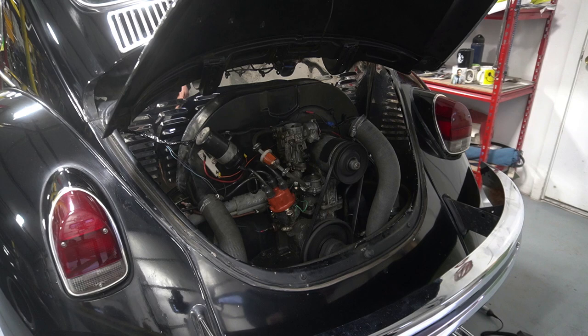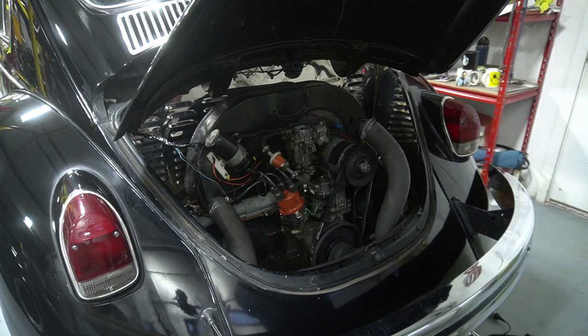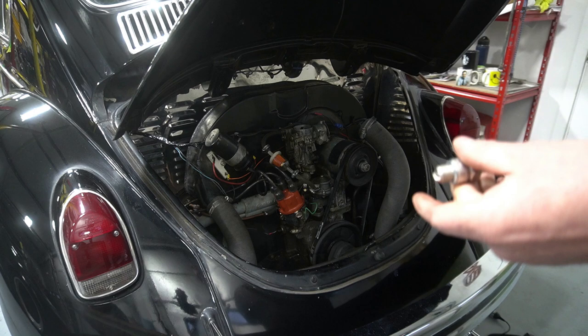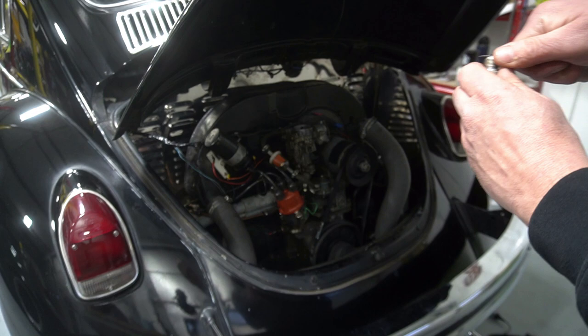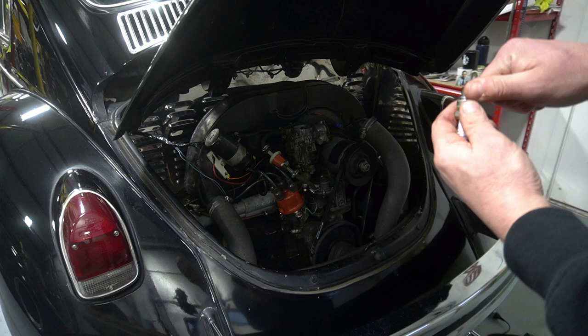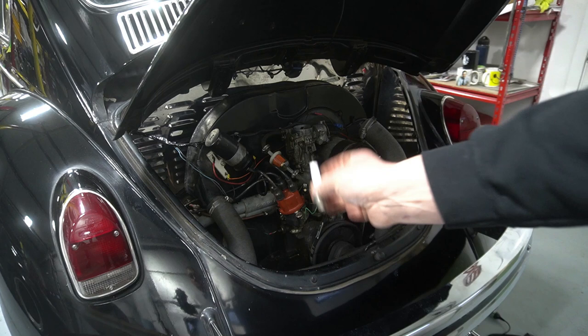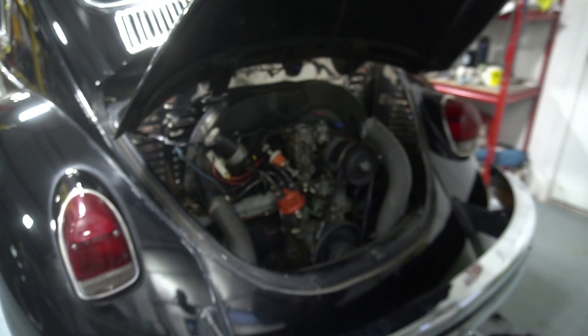One thing I like to do is check the gap on these plugs. Now for Beetles and early buses the gap range - I always do 26 thousandths. They usually come a little tight, so you go in and out a couple times to make sure it's perfect. If you drop them, recheck them. If the box looks a little crushed, definitely check the gap. Most of the time these plugs don't take the little nub - you have to take that off since it's threaded. Don't forget to remove it or you'll have to pull them all back out.